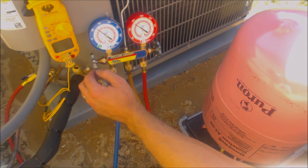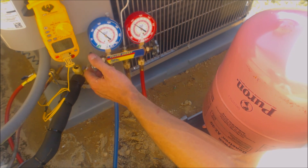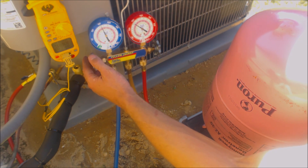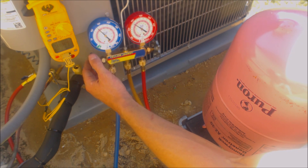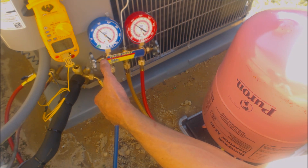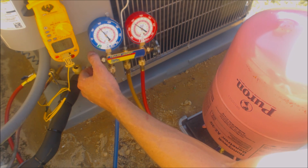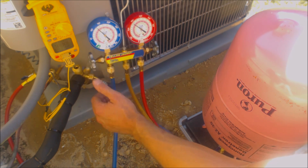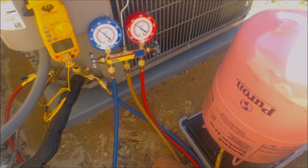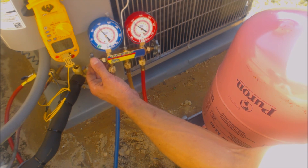Since I don't have my quick charge cylinder here, I'm just going to go a little tiny bit at a time. I normally have my quick charge cylinder here but took it off to do some tests at the shop. So I'm going to have to charge without it, just a little at a time.